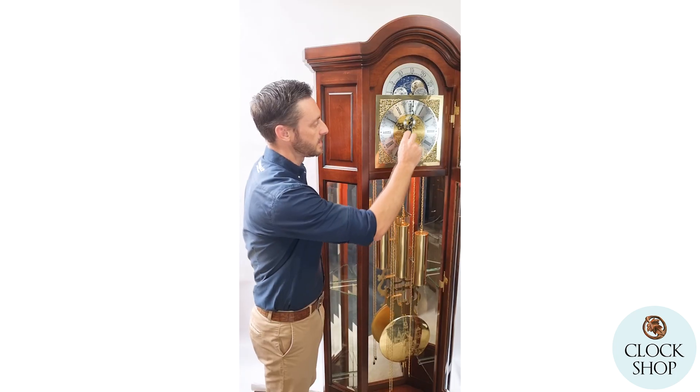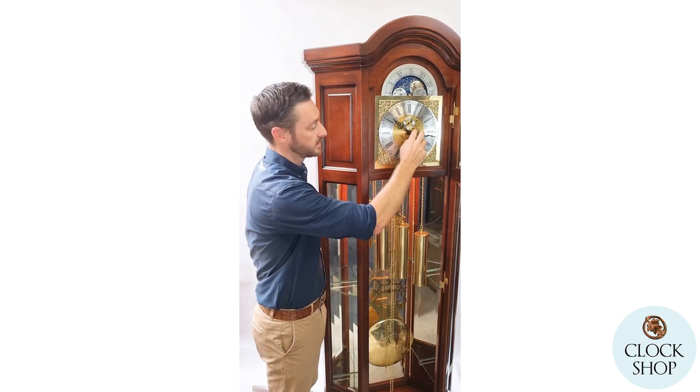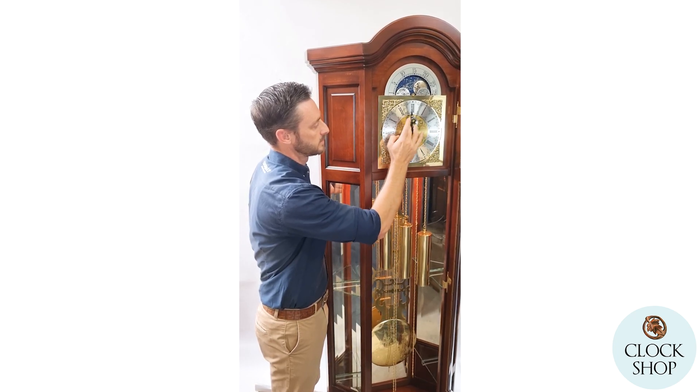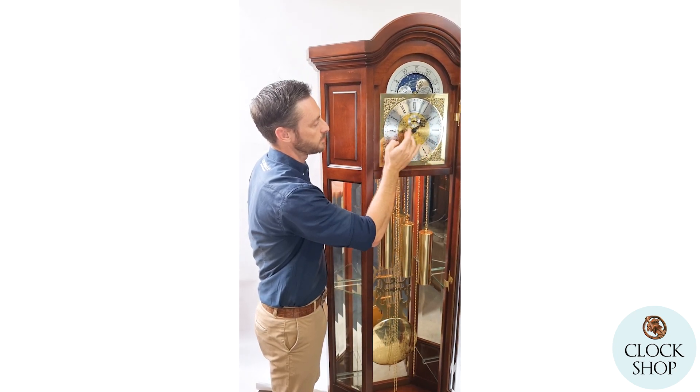What we'll find now is that the clock is silent through to a quarter past seven in the morning. It's not going to make any sound, so I'll demonstrate when it comes back on.